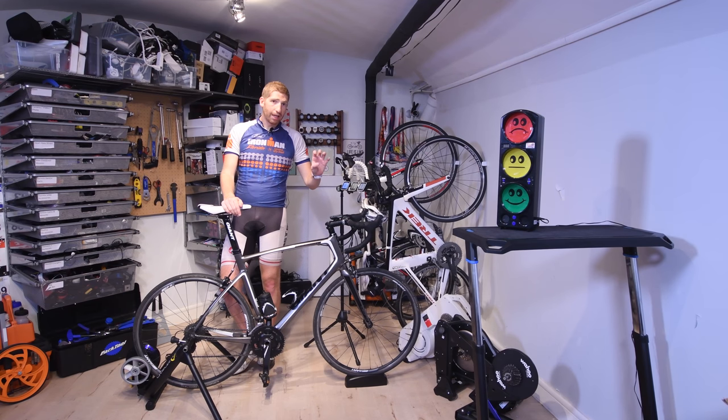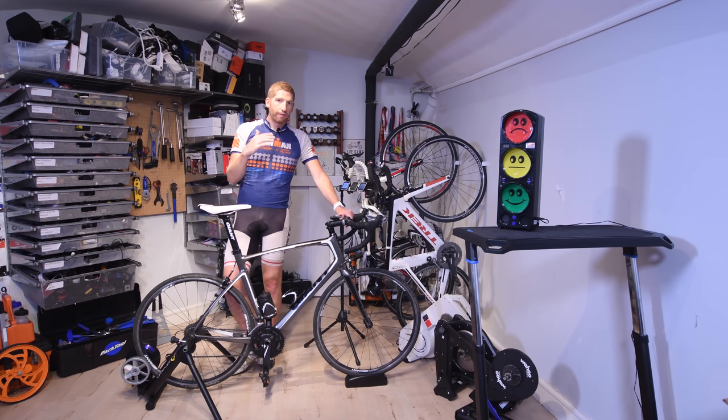I can also control it via ANT+ FEC with a head unit. Right now I've got the Edge 820 configured to do a workout, and that'll control the entire trainer just from this head unit itself, setting different target values. I can set it at 300 watts to 320 watts and it'll hold exactly that target.